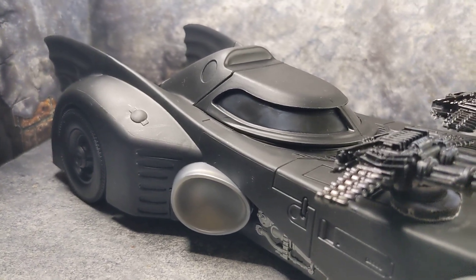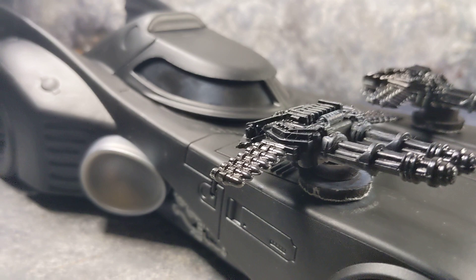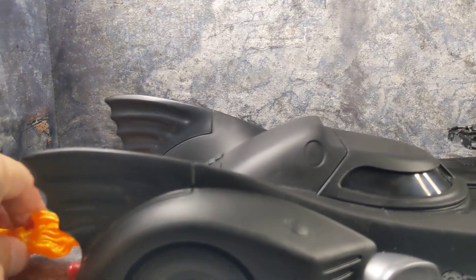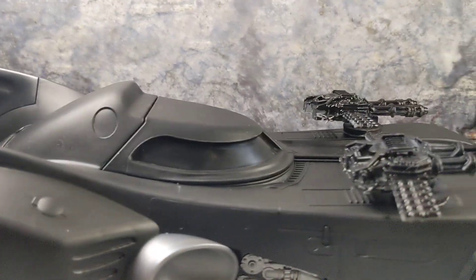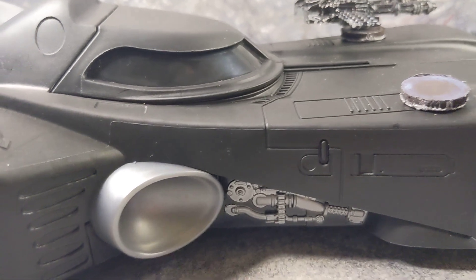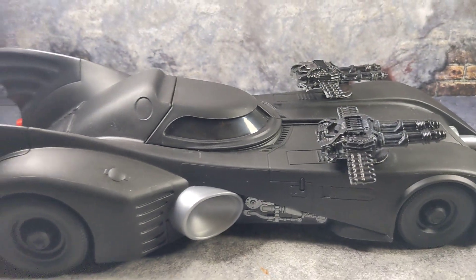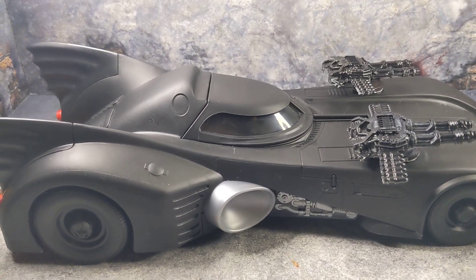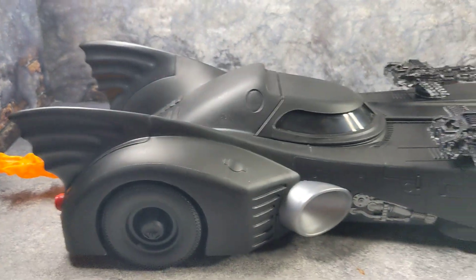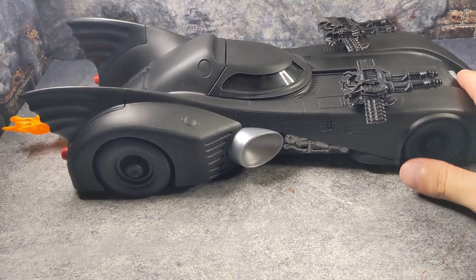This is my custom Spin Masters '89 Batmobile. I hope it gives you guys some ideas for what you can do to make it look even cooler. Since it's all magnets, if you want you can always take all this stuff off and you've got your basic standard Spin Masters car again. I've taken this magnet off a few times already and it really doesn't mess up the paint, so just be careful peeling it off.